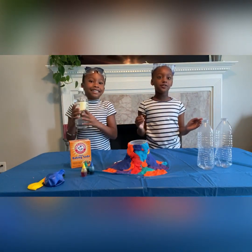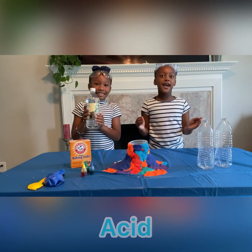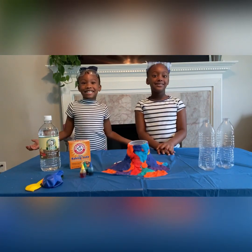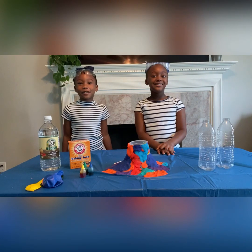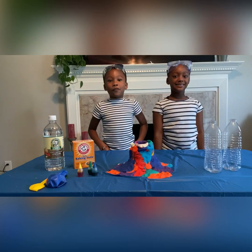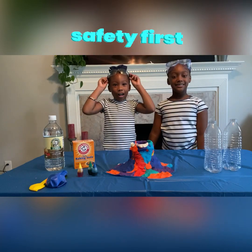Before we get started, I want to let you know that vinegar is an acid. And did you know baking soda was a base? So what that actually means is that they're the opposite of each other. We're going to make our homemade volcano erupt. So before we get started, we can't forget our goggles.